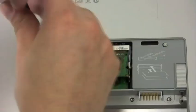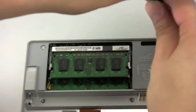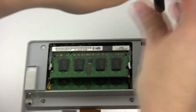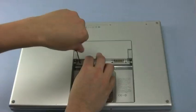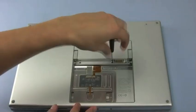Next, replace the two Torx screws near the memory slots. Once those are installed, we can replace the RAM cover and secure it in place with the three wide-capped Phillips screws.